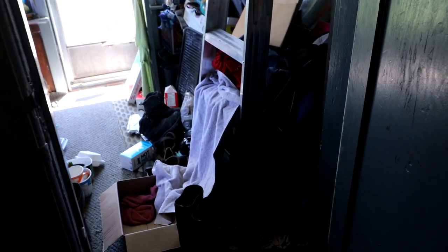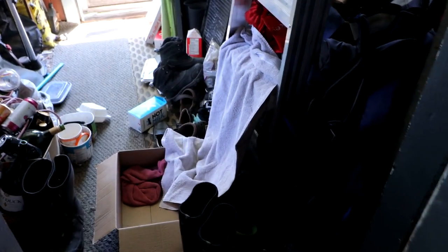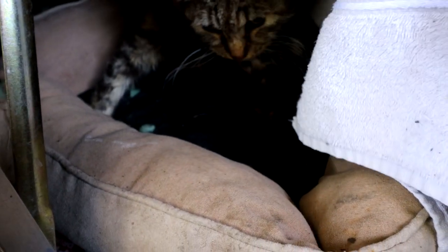Our pregnant cat that we've been feeding decided it was time to look for a place to give birth to her kittens. She came in our front porch and we set up a little area in here. There is one brand new little kitty in there, and there's the little kitten down there. She's licking them.